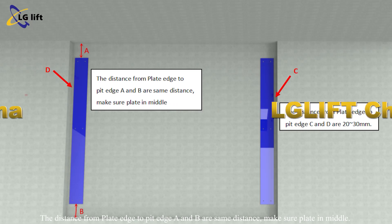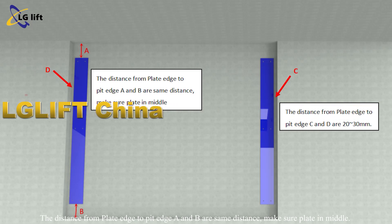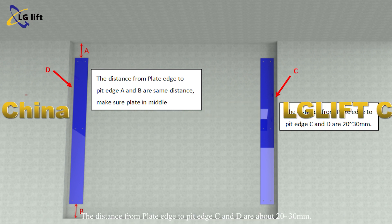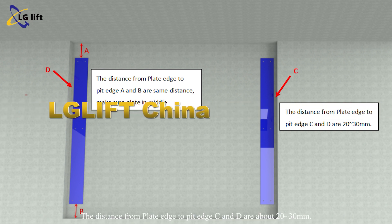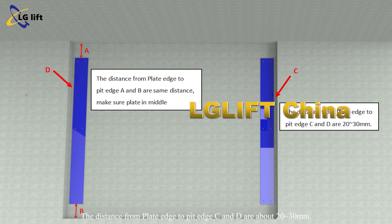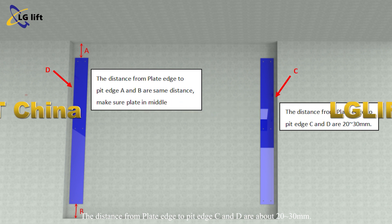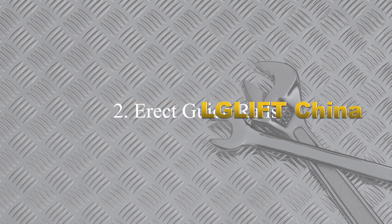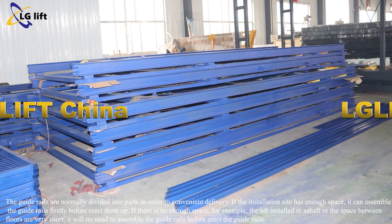The distance from plate edge to pit edge A and B should be the same distance — make sure the plates are in the middle. The distance from plate edge to pit edge C and D should be about 20 to 30 millimeters.